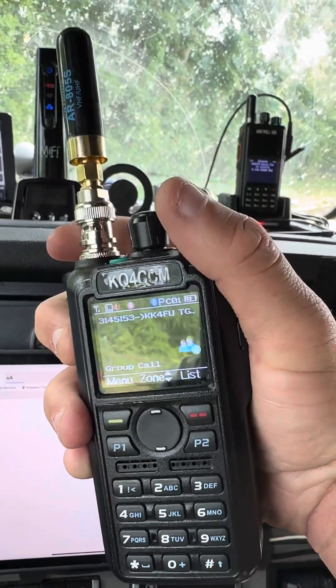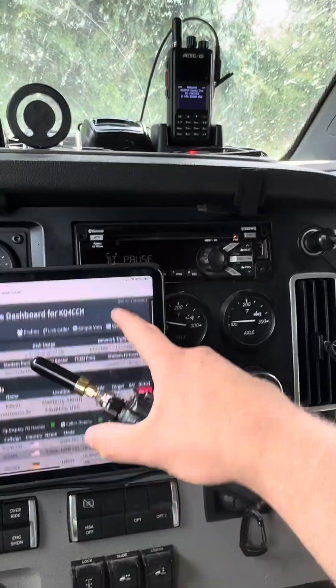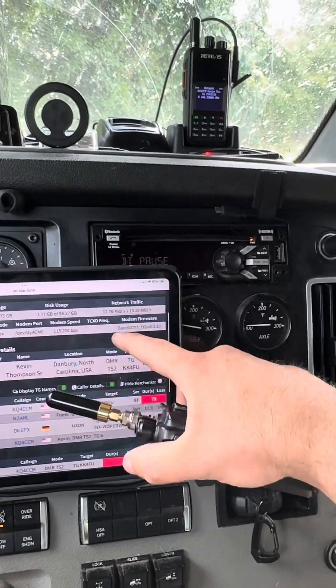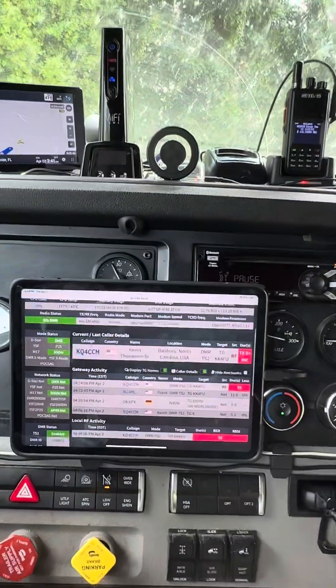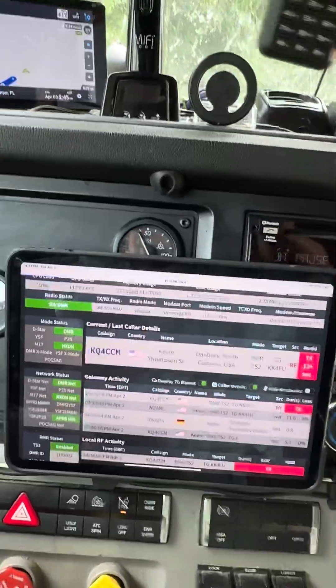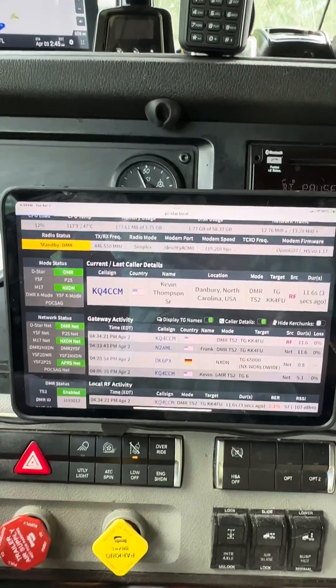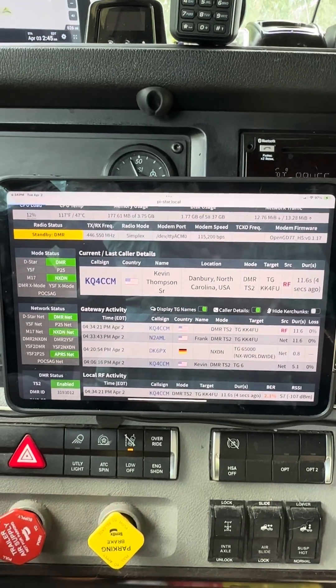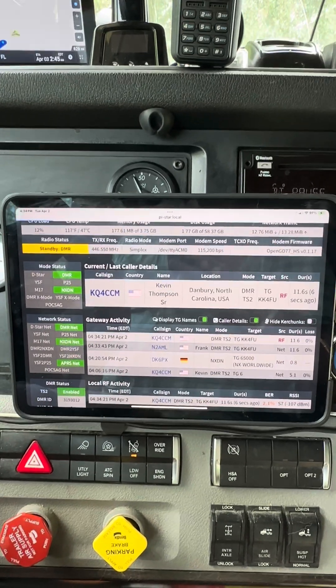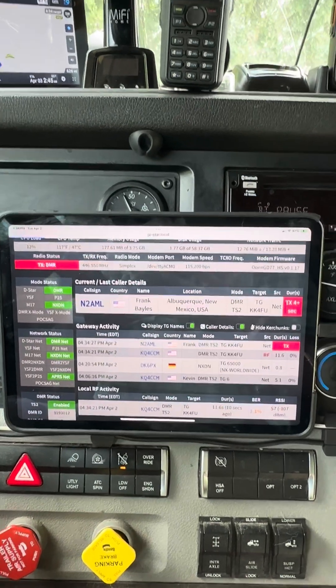N2AML, go ahead there Frank — this is Kilo Quebec 4 Charlie Charlie Mike right here on Mike's place, talking to you on the GD77 spot. Anyway, if you like what you see, hit that like button, hit the follow button. If you're curious about learning more, feel free to send me a message. From Kilo Quebec 4 Charlie Charlie Mike, I'll see you next time.